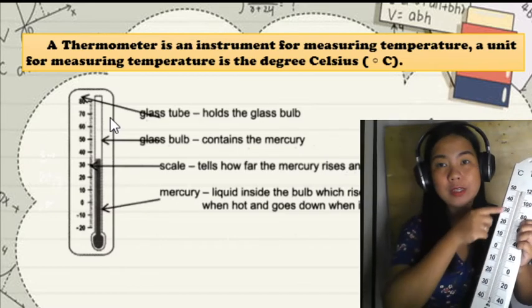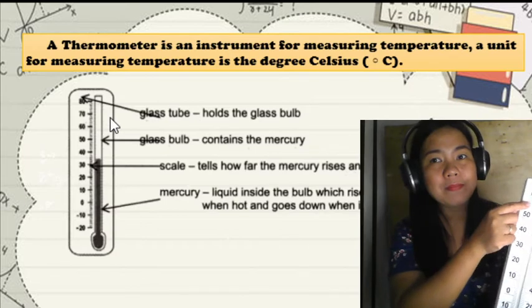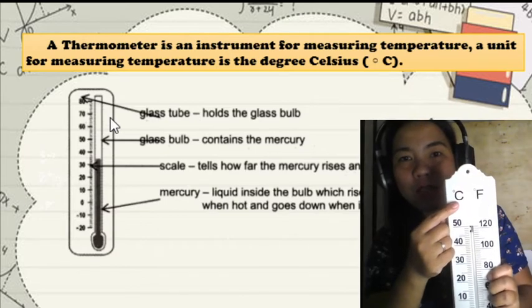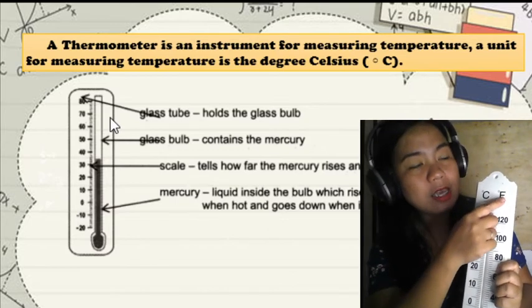The scale refers to the numbers on the side of the thermometer. This side shows degrees Celsius, and this side shows degrees Fahrenheit.